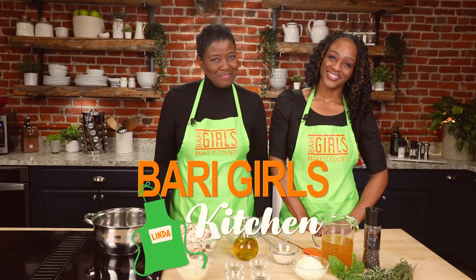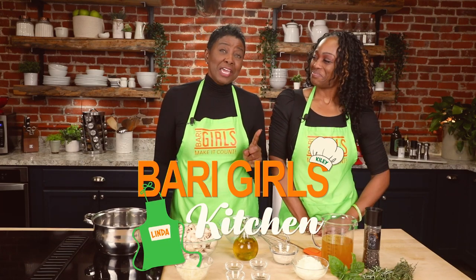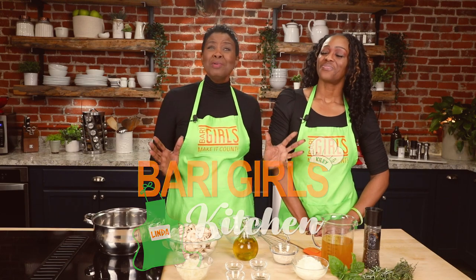Welcome to the Berry Girls Kitchen. I'm Linda. And I'm Kylie. Today we're making a count with healthy mushroom soup.